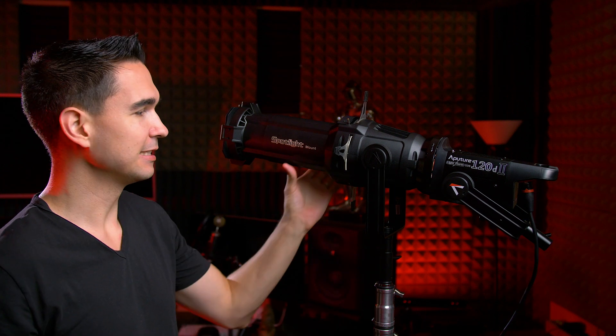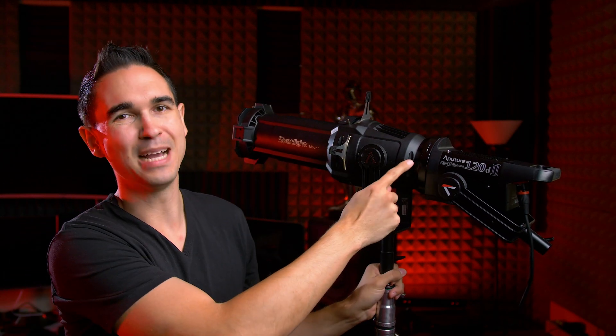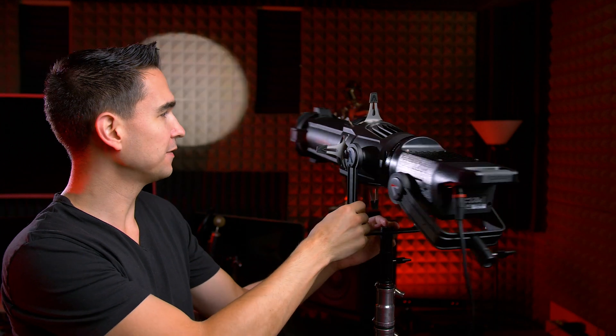The build quality is very solid — it's all aluminum die cast and glass. It's a heavy tool, and that's why it comes with its own dual junior baby pin mount, so you can mount it onto a C-stand and then mount your Bowens Mount light behind it. We've also got four leafs on it for cutting the light in any variation of different shapes — top, bottom, left, and right.